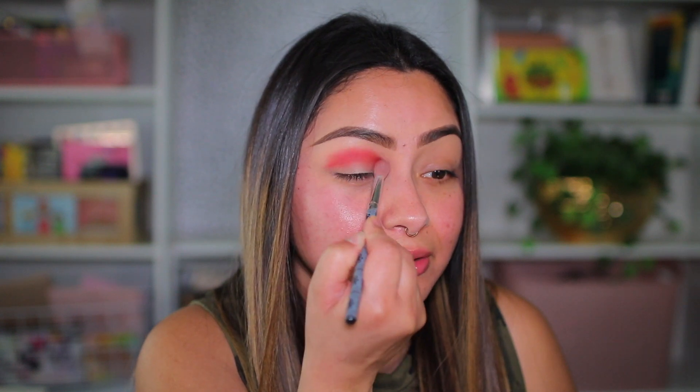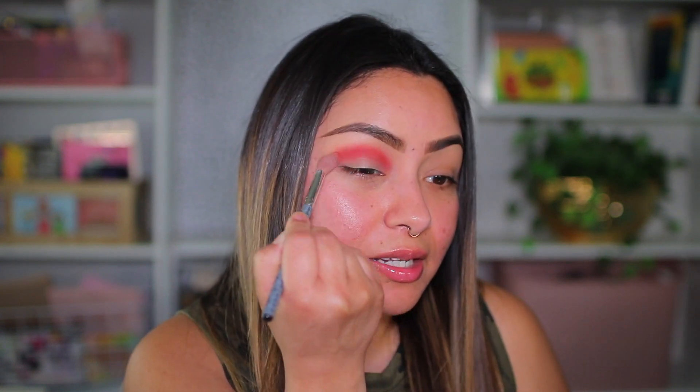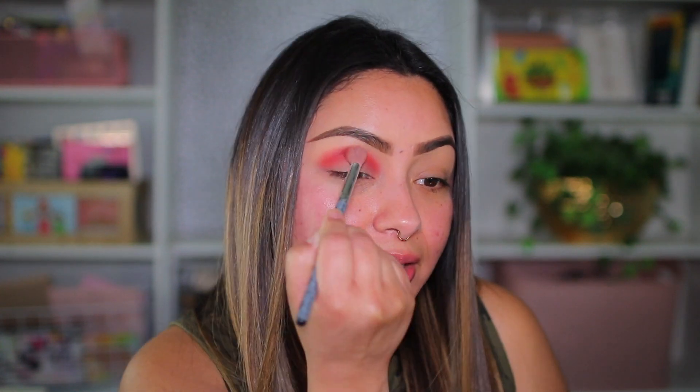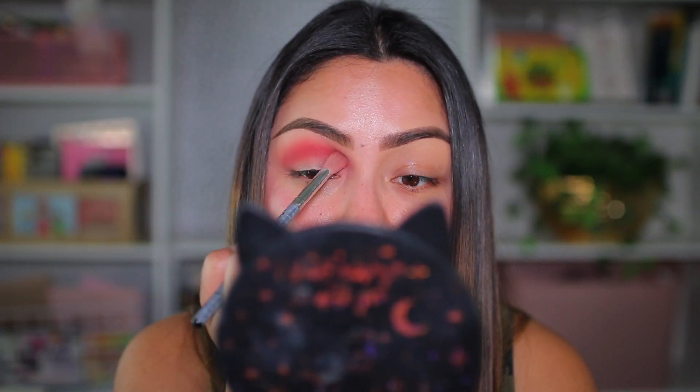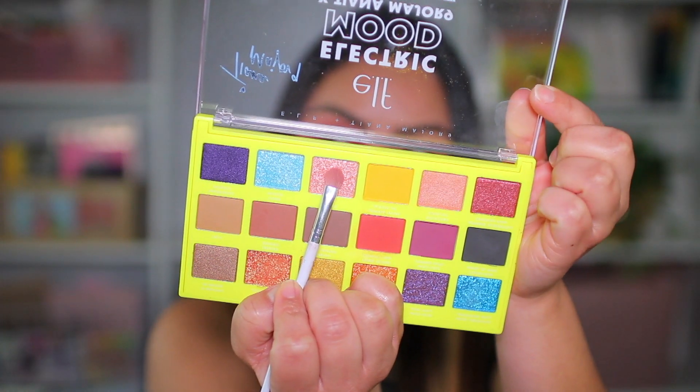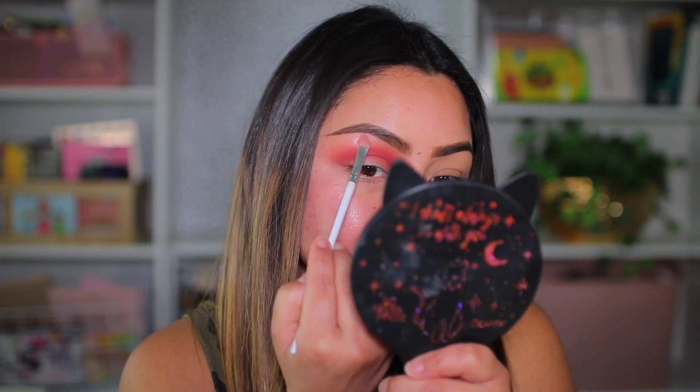I'm applying this first shade to the crease — it's definitely really pigmented. Hopefully it blends out well because this is going to be one of the transition colors. So far I can see it is blending out pretty nicely — this is a beautiful color. Now that we have this color laid down, I'm going to go in with a lighter shade on the brow bone. I'm taking the color Sweeties and placing it on my brow bone for a beautiful glow.